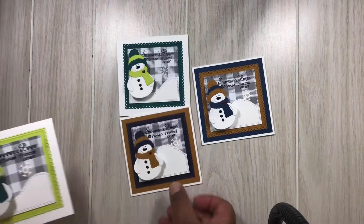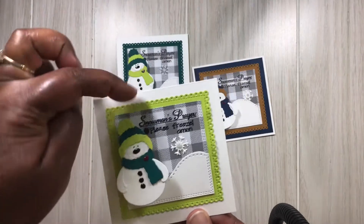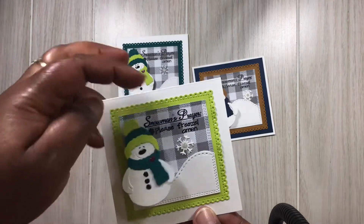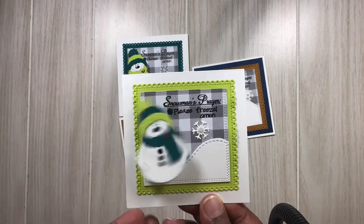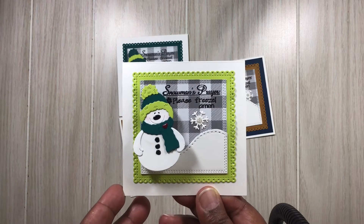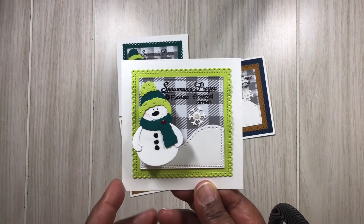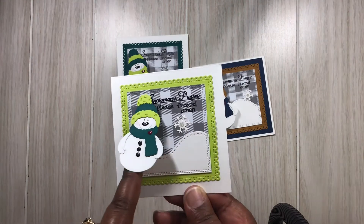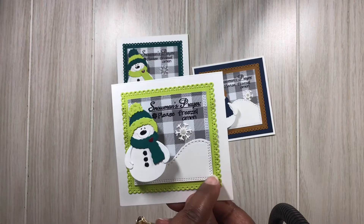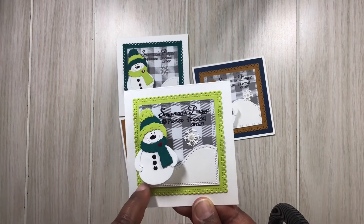Let me show you these cards — they are four and a quarter by four and a quarter. I really like how they turned out. I did use heat embossing on them and put them on an action wobble, so all of them are wobbling. It says Snowman's Prayer: 'Please freeze a man.' And this is where I used that CC Designs die.